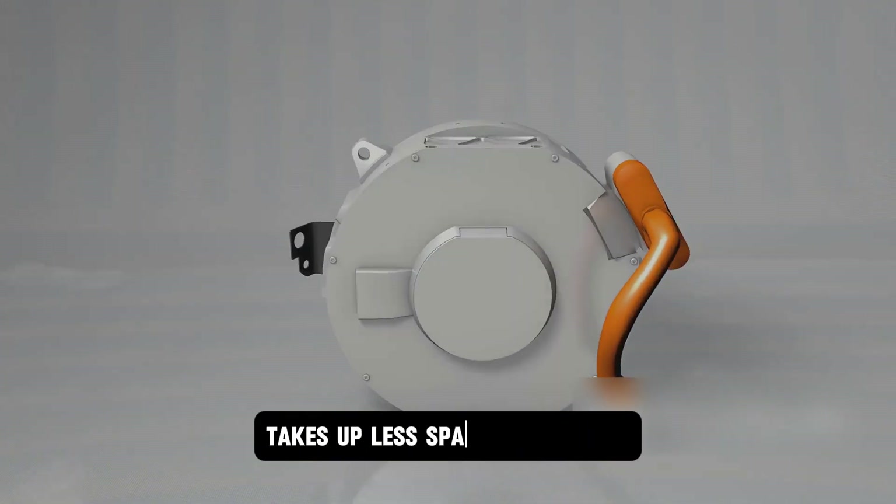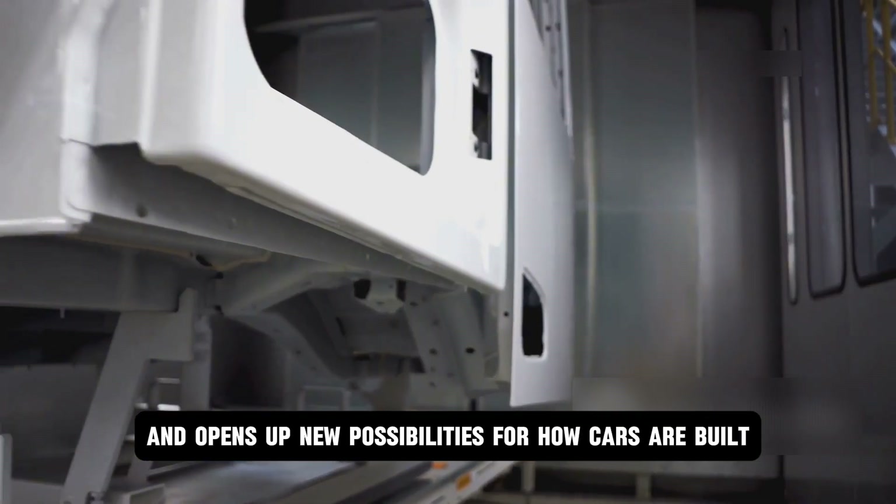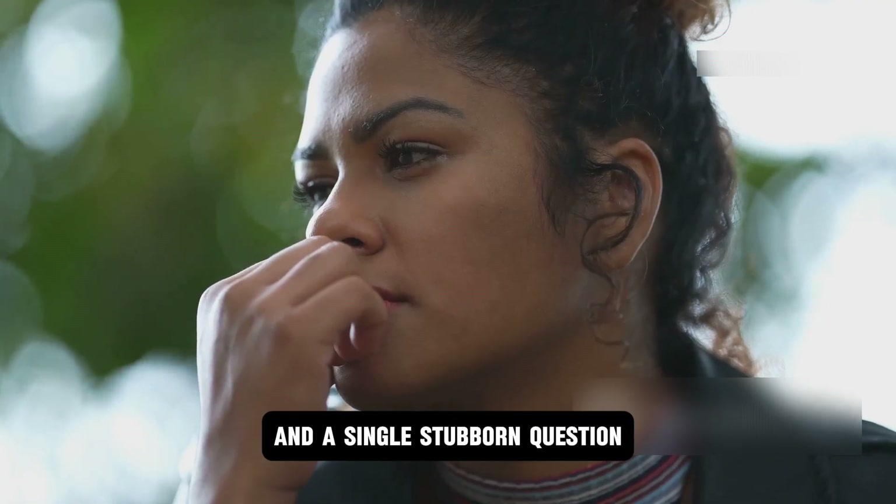It delivers more torque, takes up less space, runs cooler, lasts longer, and opens up new possibilities for how cars are built. And it all started with a frustrated student and a single stubborn question.